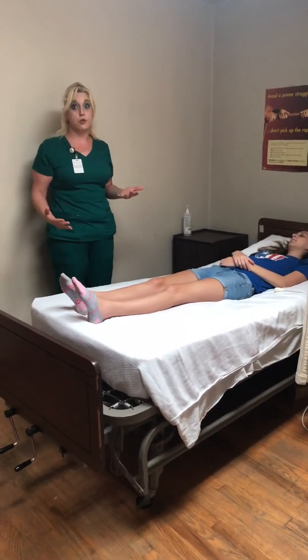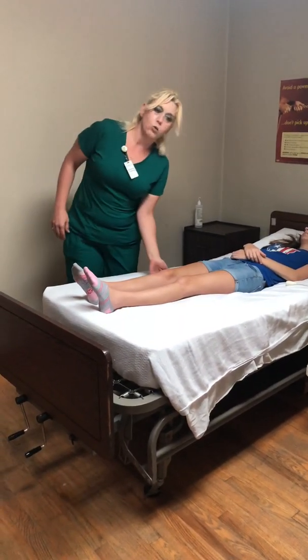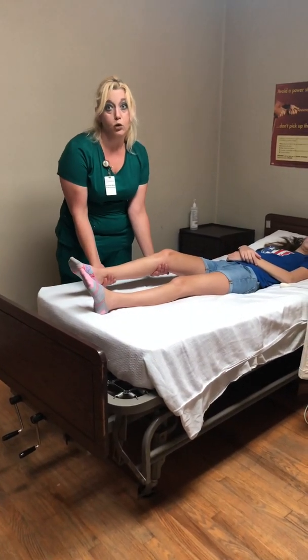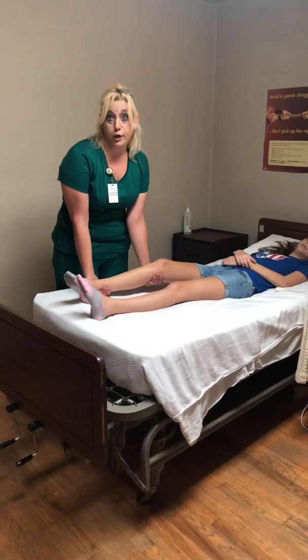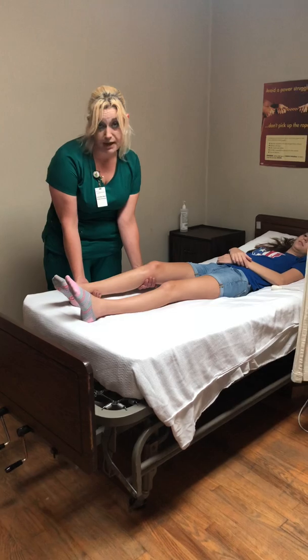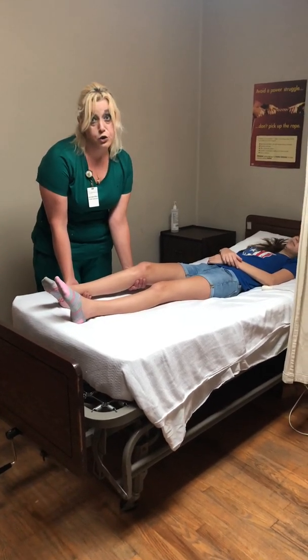Whenever you do your range of motion exercises you need to make sure that you're supporting the joints. So if I'm doing range of motion for the hip and knee, I'm going to have one hand underneath her knee and one hand underneath her ankle. A critical element is verbally asking the resident if they're having any pain — you need to make sure you do that at least once.